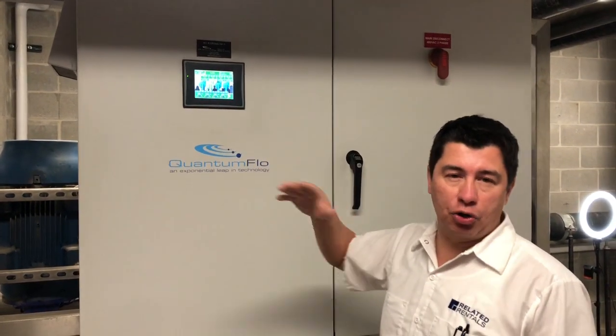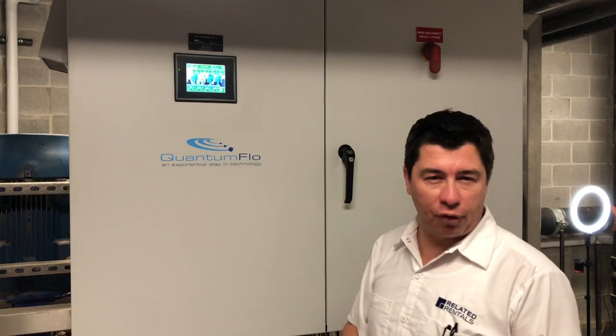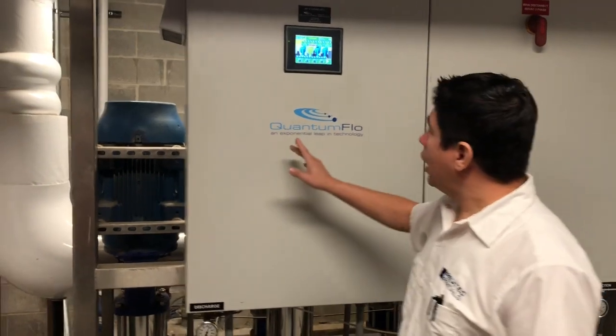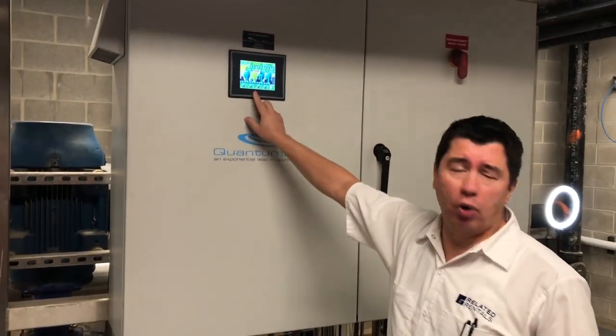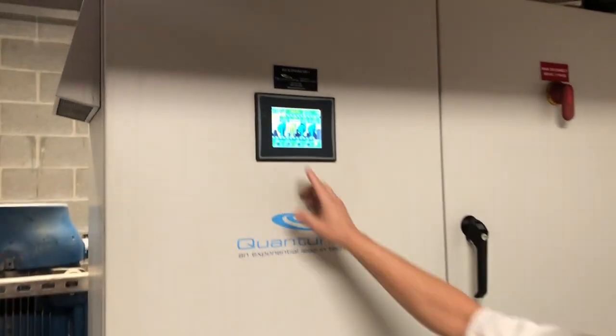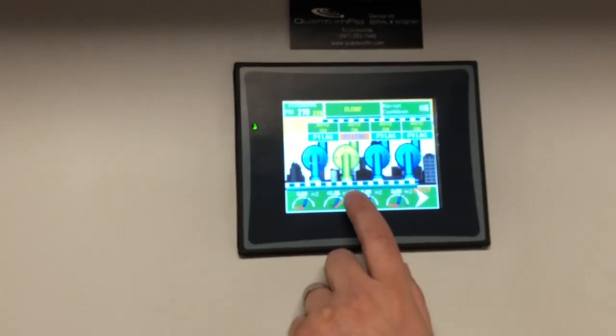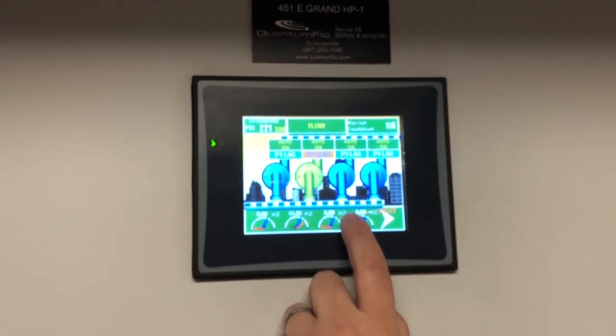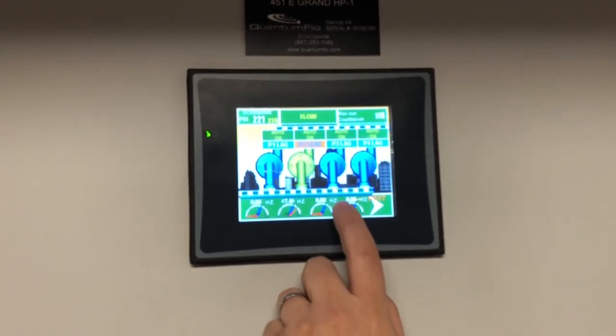You're always looking to have about 40 pounds of pressure at the top of the zone to have comfortable pressure — to be able to take a shower or utilize water in your apartment comfortably. One pump will always be running. They're set up on a lead-lag operation. In this case, my pump number two is running. Pump number three is my lag — it will only come on if it needs help.